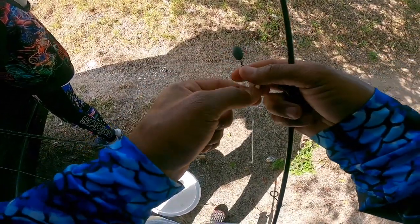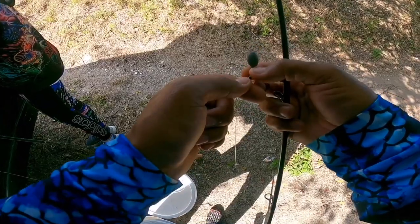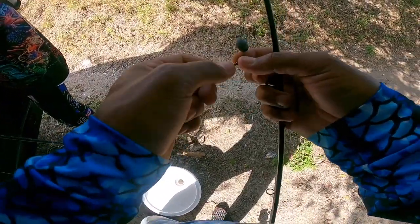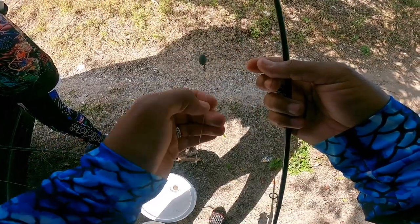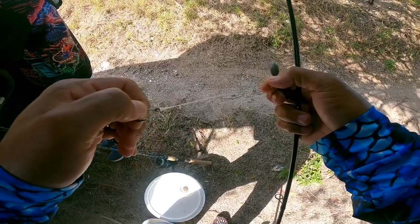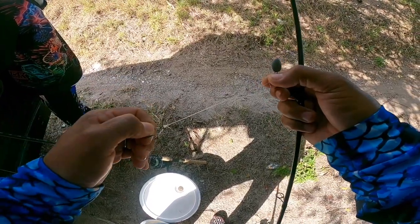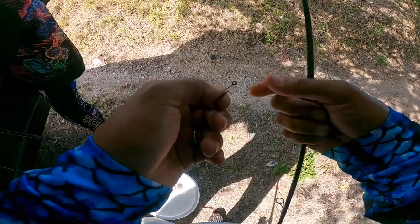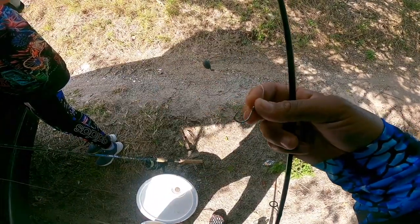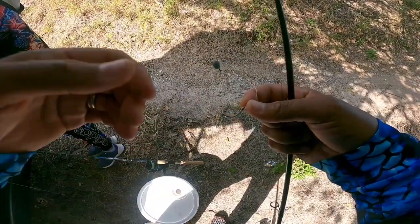This right here is gonna be a half-ounce egg sinker — we're gonna try that out first, we might even just free-line it and see how that works. I have a 40-pound test fluorocarbon leader, and then I have a 1/0 J-hook that we're gonna be using. So we're gonna get on it for you guys.